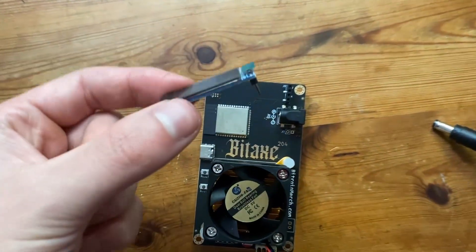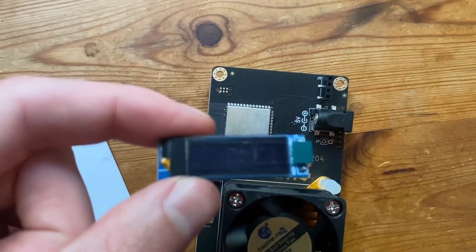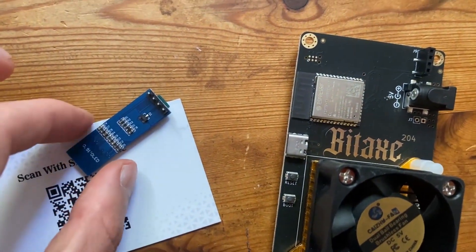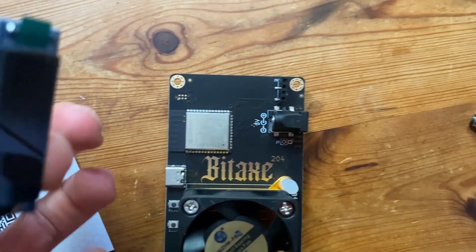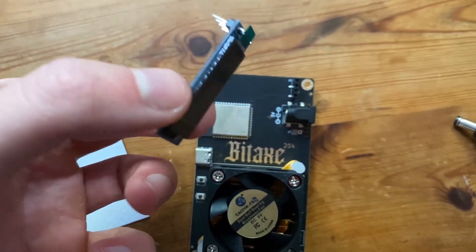Apologies — I didn't realize I had actually left the LCD screen in the box. I thought it didn't come with a screen for a second, but it actually did. So we're going to plug that in, run it up, and then connect from there.